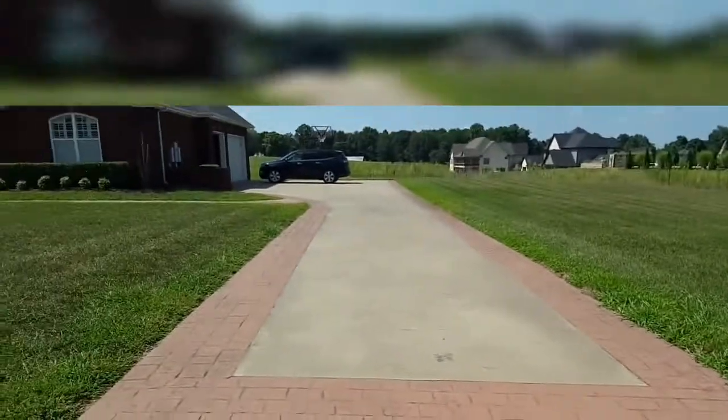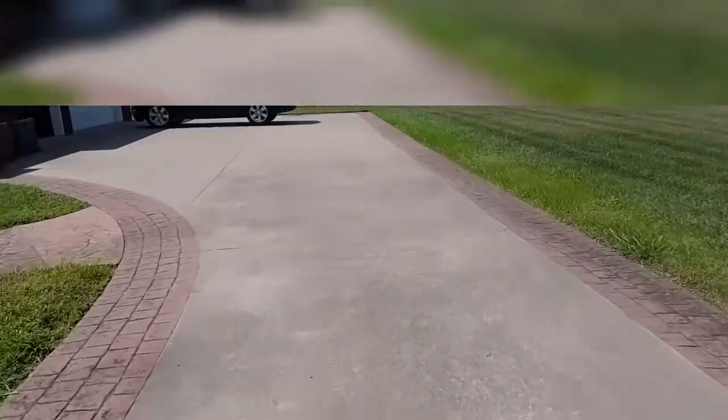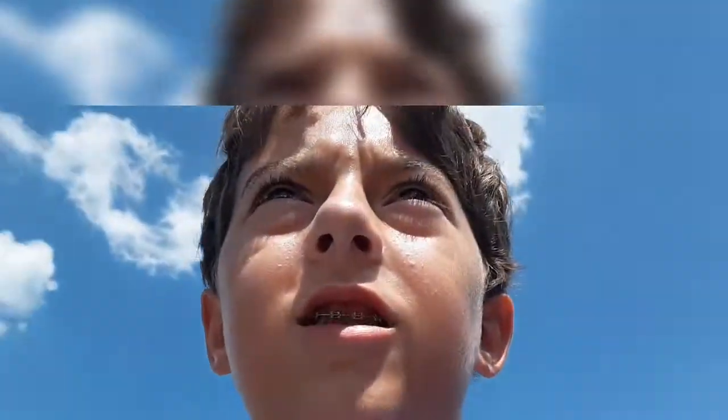Here I'm going to show you my view as I go six miles an hour. That was six miles an hour. So this is a really cool hoverboard — super fast, lights up — and I just got it, I think it was two days ago, so it's not old at all.